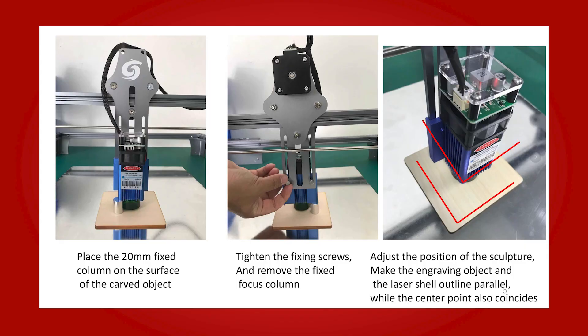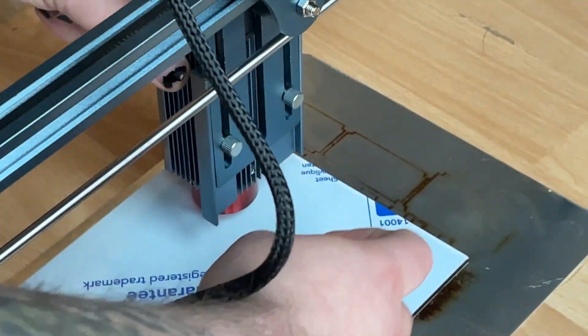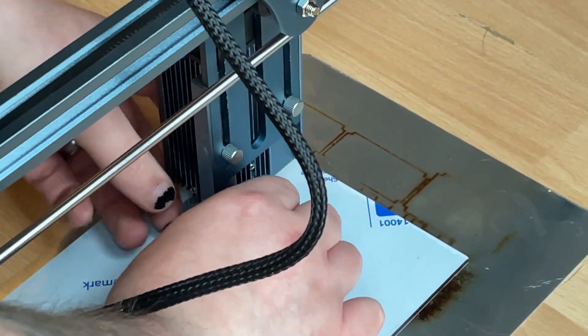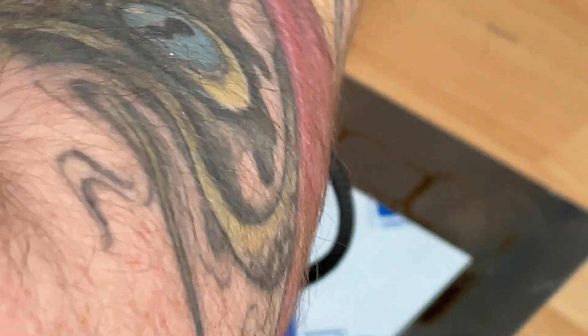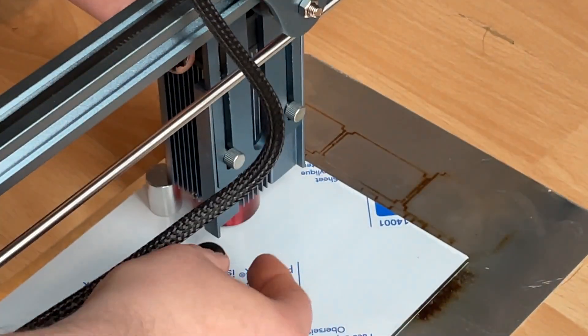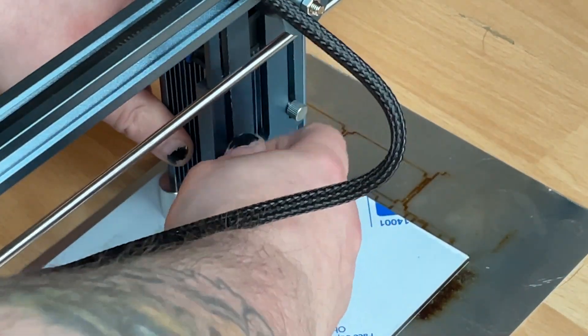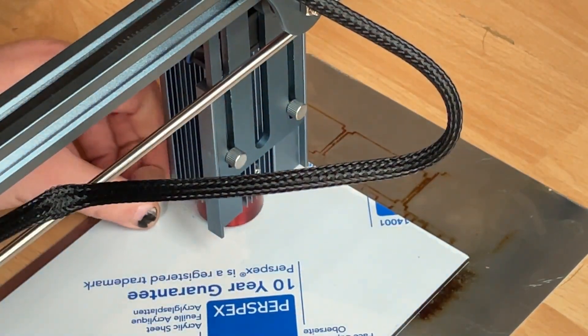With the software downloaded, the manual runs you through setting the focus of the laser. After placing a protective surface underneath the engraving area, you place the object you're cutting or engraving underneath the laser. Then loosen the nuts at the back of the device, and place the aluminium focusing column underneath the shroud of the laser diode. Tighten up the nuts once more, and the laser will be at the perfect distance for optimum results. Thanks to being a fixed focus laser, it's incredibly easy to set up and get ready for a burn.